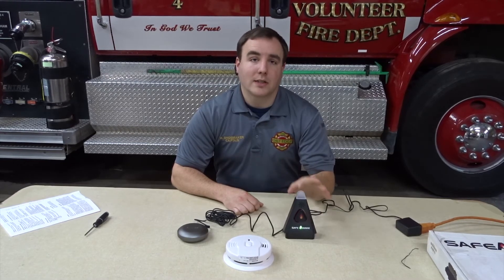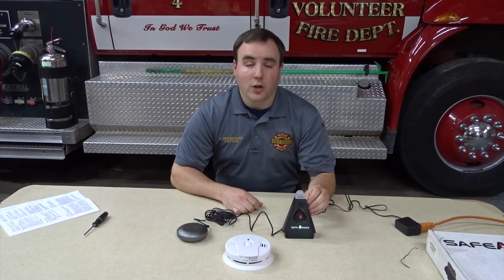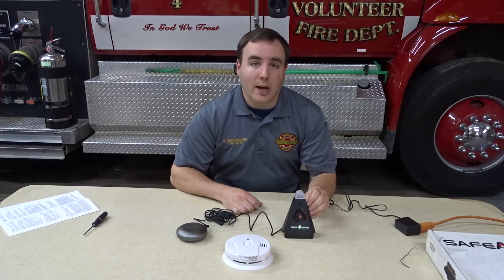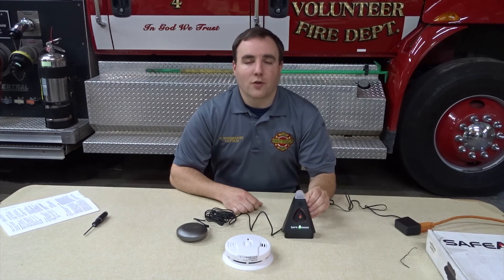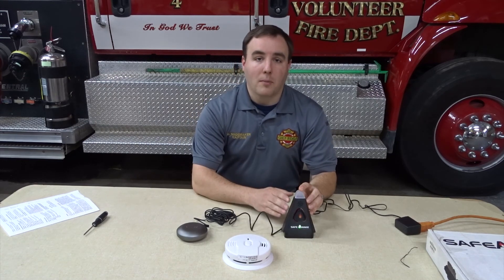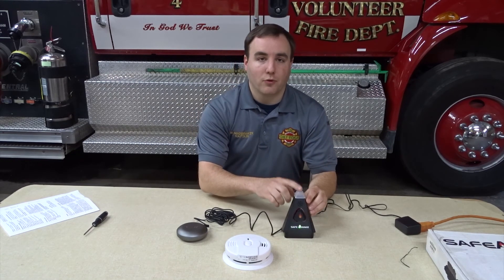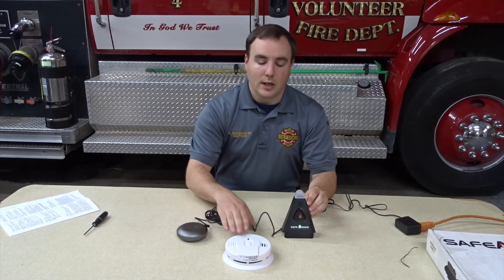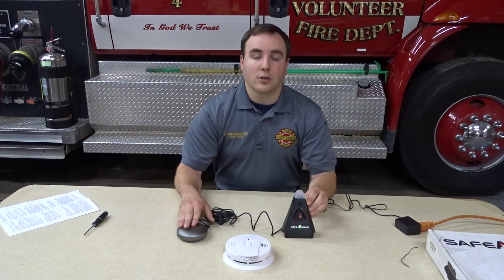Some important key points about the Safe Awake alarm system. First, the battery backup — the three CR123A batteries — are scheduled to last for a full 24-hour period. These batteries need to be checked and replaced on a regular basis. Secondly, when the alarm activates, it will continue to flash, sound, and vibrate for a full two minutes before it will stop on its own, if the audible alarm nearby has already stopped.